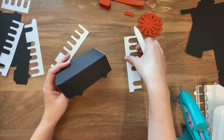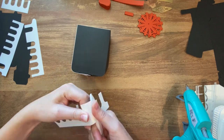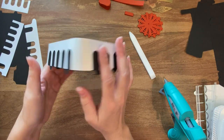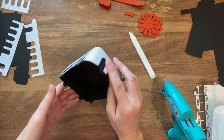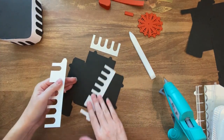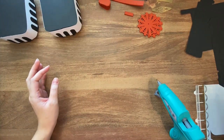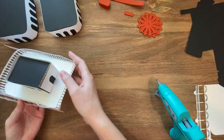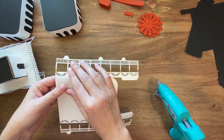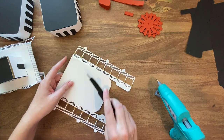Now I'm just going to attach these sides, and that piece is done. Now we're just going to repeat the process and do the same thing with the other one. With both these pieces ready to go, we're ready to start assembling the rest of our decks. Similar to before, I'm just going to fold along these score lines, then take my X-Acto knife and widen these slits, take one of these pieces, slip them in, and attach them.